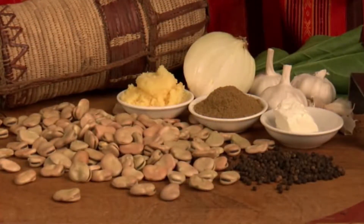The main ingredient of this recipe are broad beans, also known as faba beans in some parts of the world.